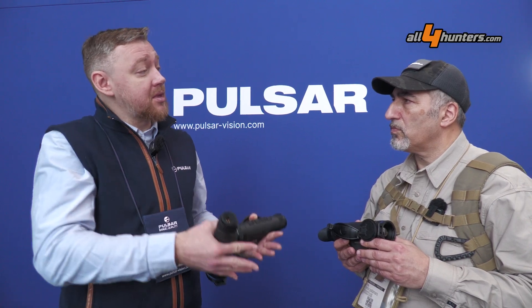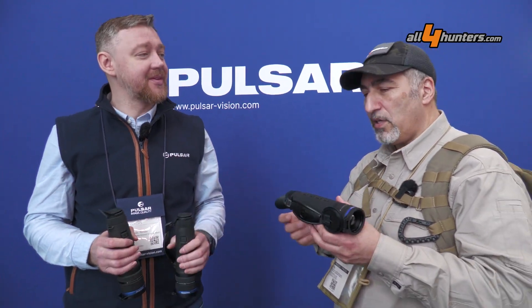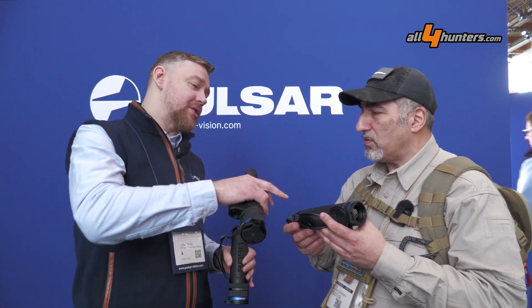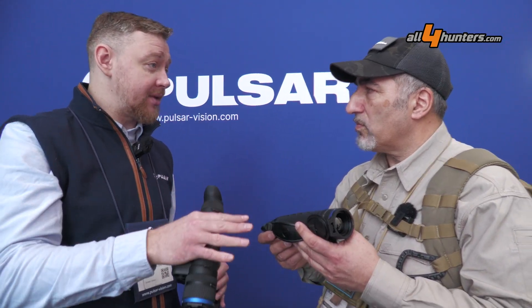Even if you're about to buy an XP and the XL is coming out later this year, you can still buy the XP now because you can upgrade it. That's one of the selling points of the Telos line — the modularity. You can get them with or without the laser rangefinder, and you can even change the objective lens and the sensor inside.